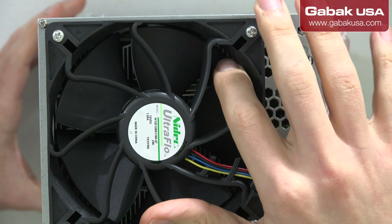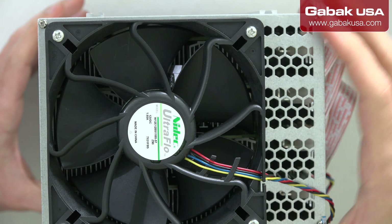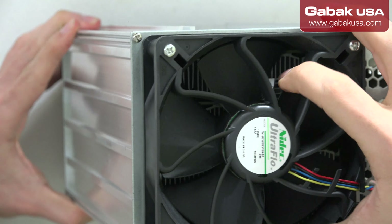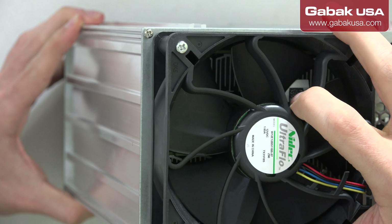You will notice it will not spin — that is the first thing that calls your attention. Also, you make sure you move it around. As you can see, the heatsink is unglued.